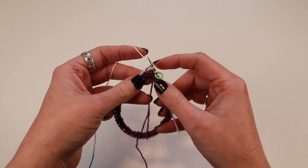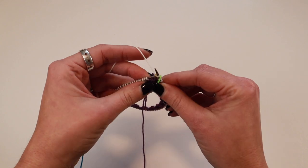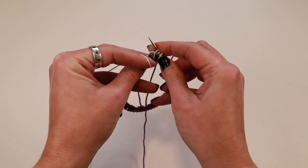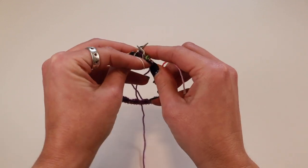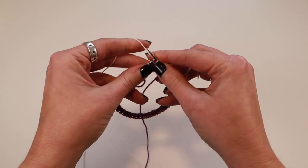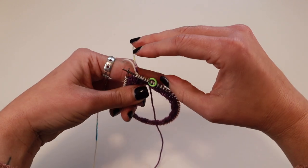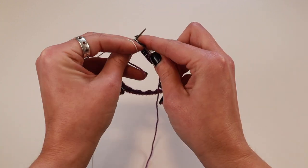I've done two knit stitches, now I'm ready to do a purl stitch. The way that I wrap this around for a purl stitch is the same but I don't stick my needle in first. I keep the yarn in the back for a purl stitch, wrap it around, then move my yarn to the front and purl. Pull the yarn to the back, wrap it around, move it to the front, purl. Then two knit stitches as before. Then again for the purl stitches: yarn in the back, wrap it around, to the front, purl.